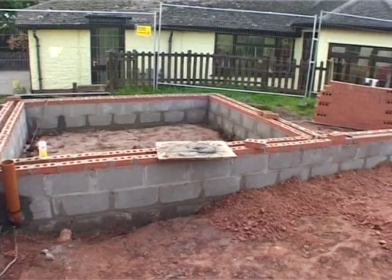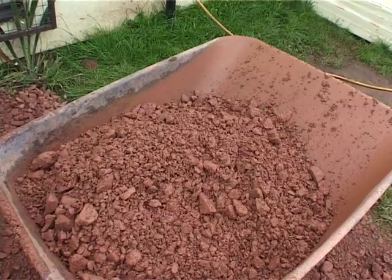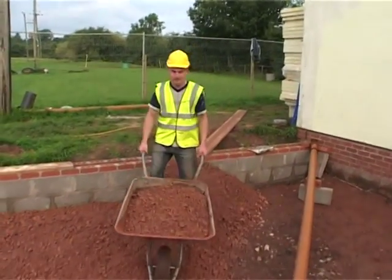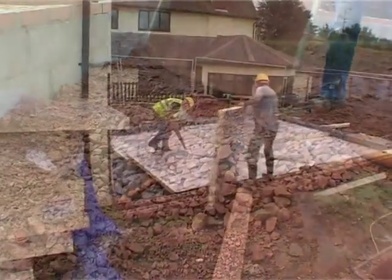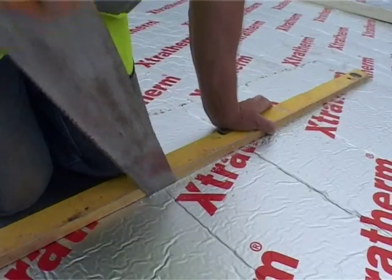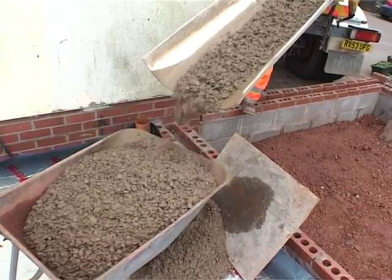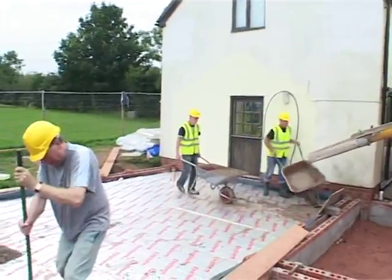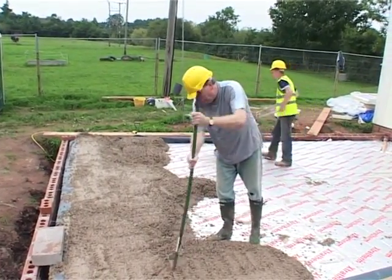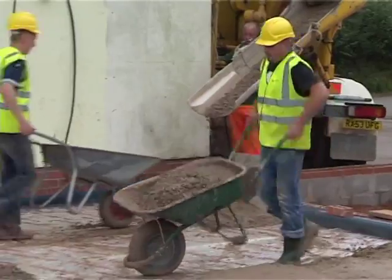Once they have built three courses of blocks, they need to cover the soil with a special stone and sand mix called aggregate. The aggregate is then spread out and covered with a blue plastic waterproof sheet, followed by a layer of insulation boards that are cut to fit. More concrete is then poured over the top and packed level. With deep trenches and this big concrete slab, the building has good strong foundations.